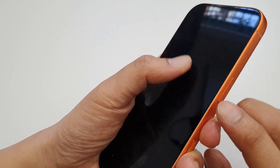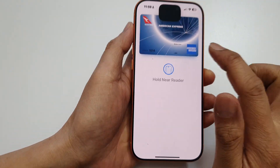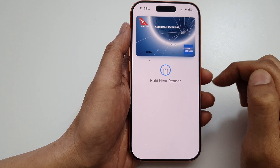To open it on the lock screen, press the side button twice quickly — double click like that — and that's it. Now you can use your payment card from Wallet and Apple Pay.